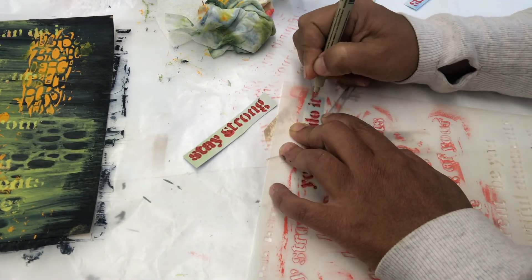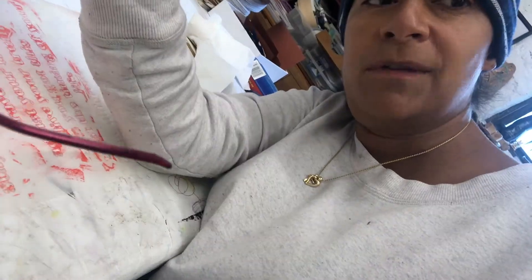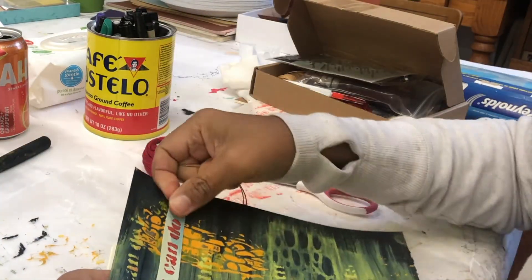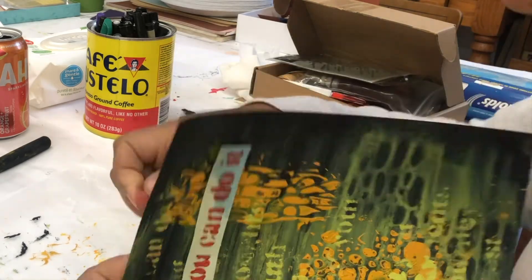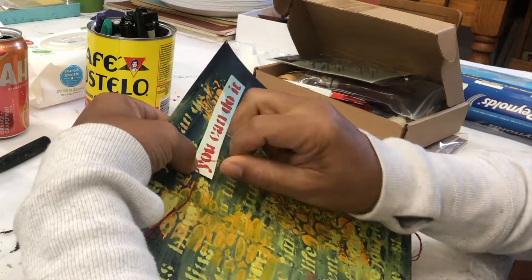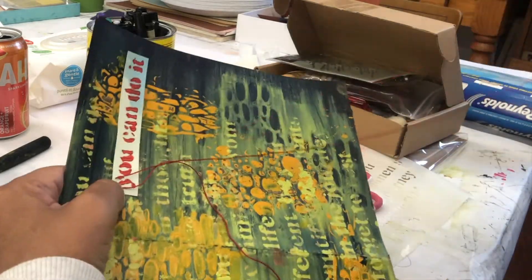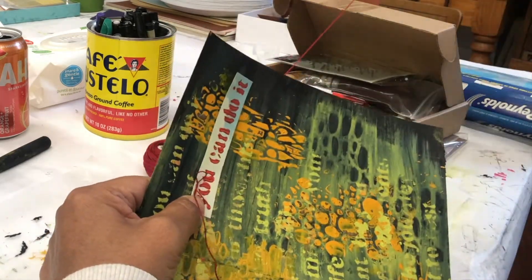I myself suffer from lupus and fibromyalgia and IBS — and look, there was a blooper in there. This is how I began to be an artist. I started in 2017 with a journal because I was diagnosed and suffered painfully with many surgeries. An art journal is what got me to painting and creating.